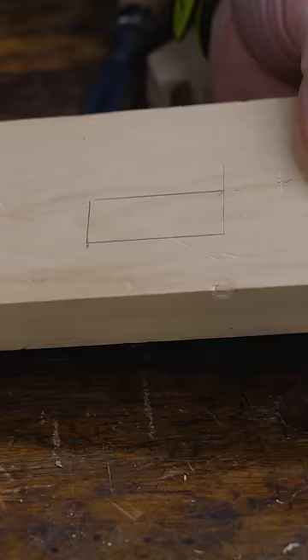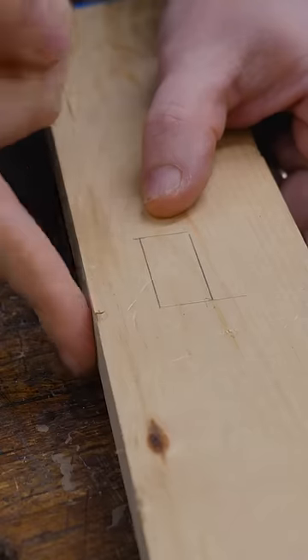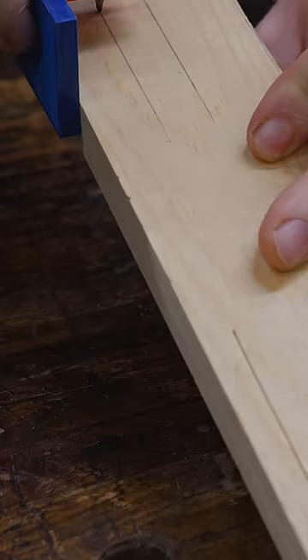But if I make the mark on one side of the board, how do I transfer it to the other side and know it's in the exact same place? When I marked the two lines parallel to the outside, I used a marking gauge. I can flip the board around and use that to mark those two lines.